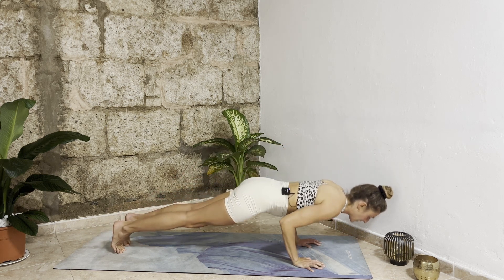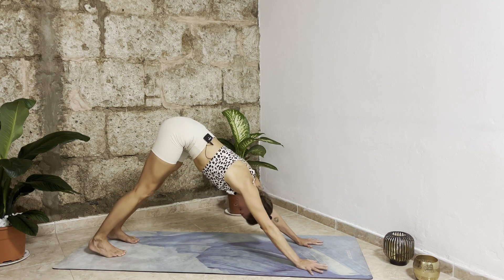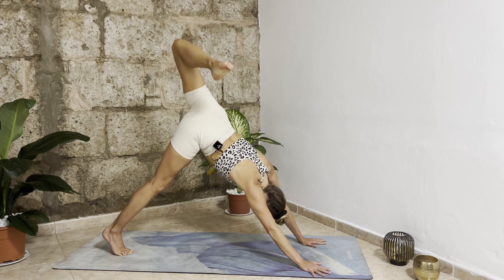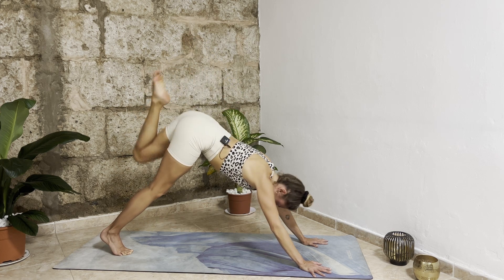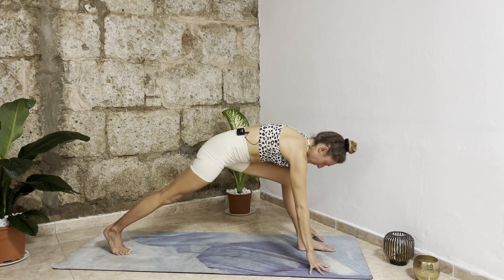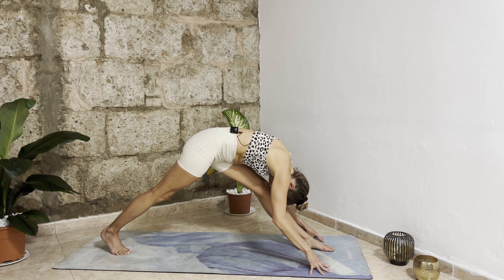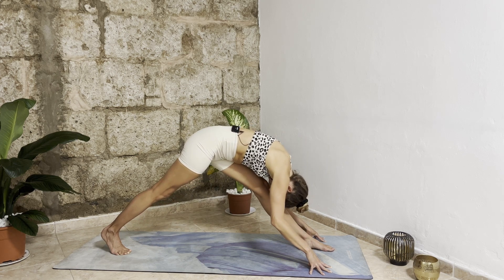Inhale upward facing dog, exhale downward facing dog. Let's move to the other side — inhale extend your left leg up, keep your hips square. Exhale bend your left knee, open your hips, try to keep your torso straight. Bring your left knee closer to your glutes, inhale, exhale left knee into your chest. With control step your left foot forward. As you inhale extend your left leg and fold forward. Inhale bend your left knee look forward, open your chest. Exhale extend your left leg, fold forward, push your left hips back. Hold it here — push your left hip back, straight hips, one inhalation and exhalation.